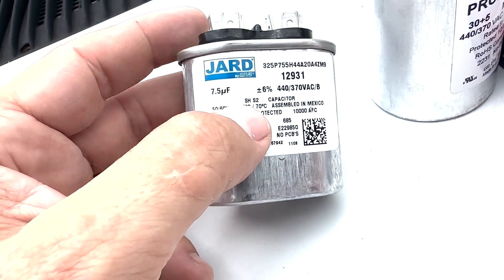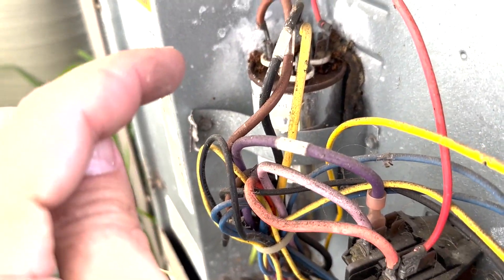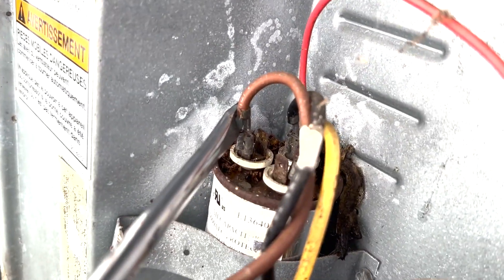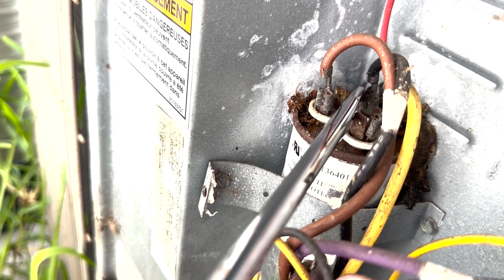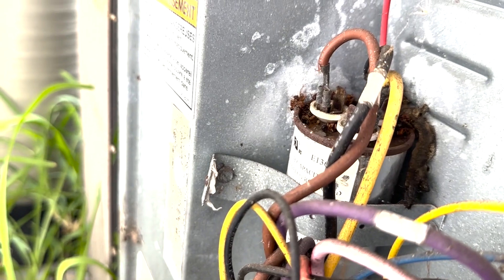I don't recommend you changing these things yourself. I'm just giving you an idea of how it works. Now, if you are going to touch these terminals — which I do not recommend unless you're a trained HVAC professional — make sure to use a screwdriver, make sure the power's off. Touch the metal part of the screwdriver from the terminal to the metal backing. You have to ground out each side — going from one to the other, touch them to the back and then touch them to each other. You want to make sure because those things hold a charge. It's possible that the power could be off but that thing still has a charge and will shock you.